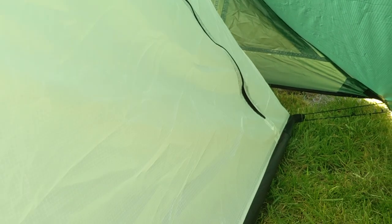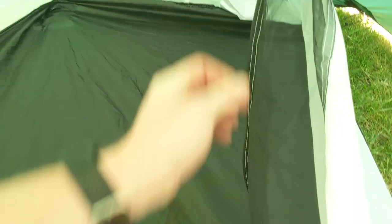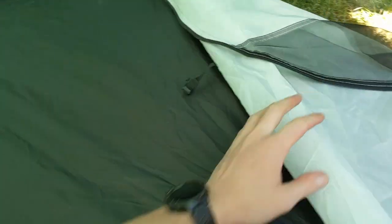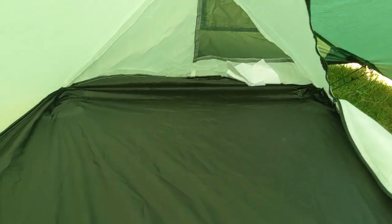Inside it's got a single door like I mentioned. The zip runs all the way from one end, up over the top, and all the way down to the foot end. The door has a kind of half mesh to get some ventilation, and then the rest of it is just opaque white fabric. The groundsheet in here is 6000 millimetre waterproofness — it feels a little lightweight but it's not too bad; it could be worse.